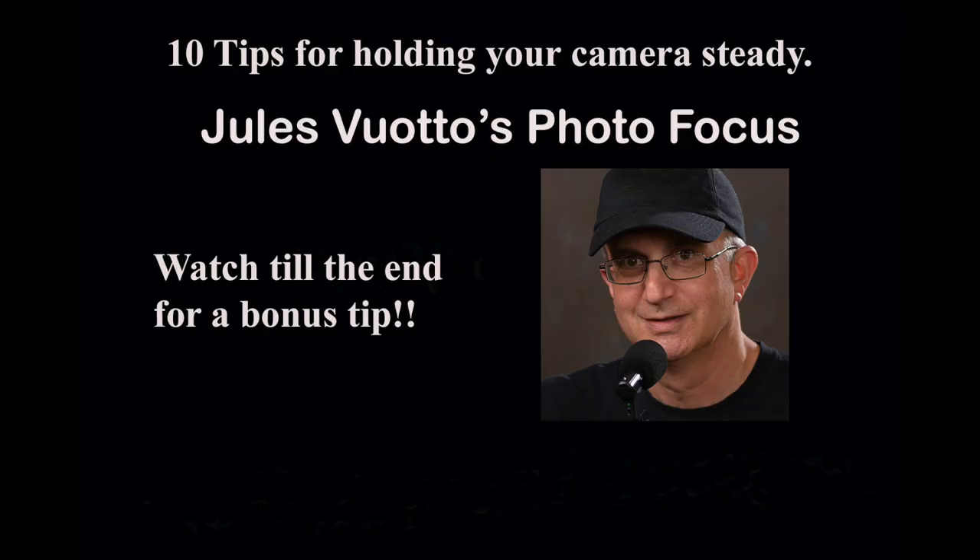No image stabilized camera or lens? Here are 10 tips to avoid camera shake blur. Watch till the end for a bonus tip.